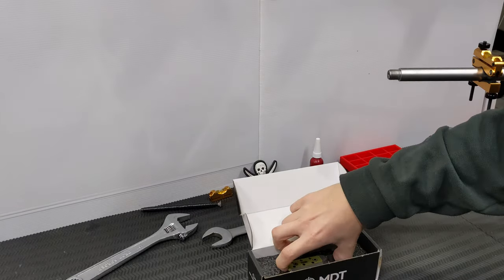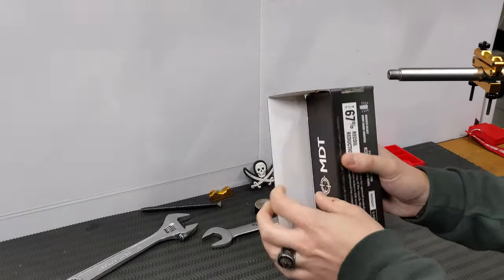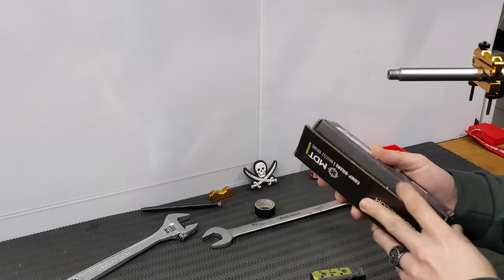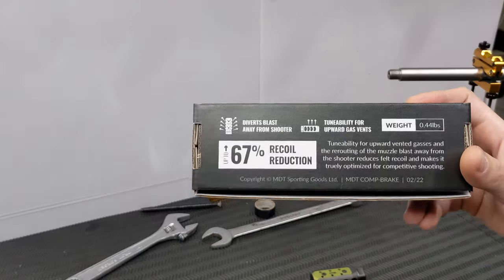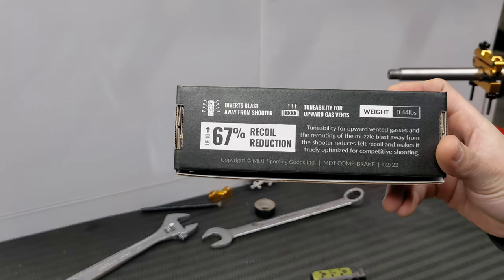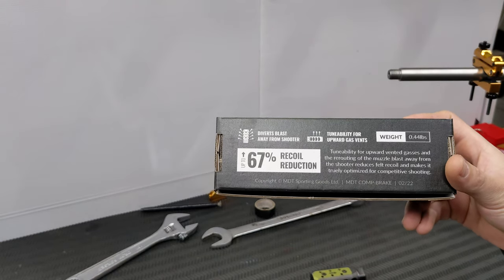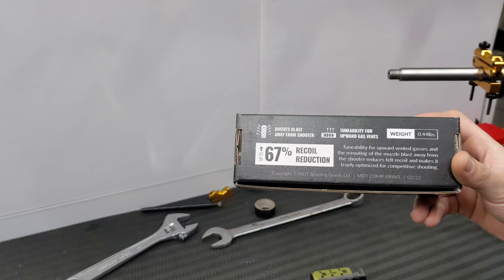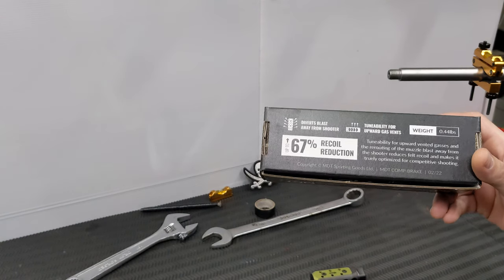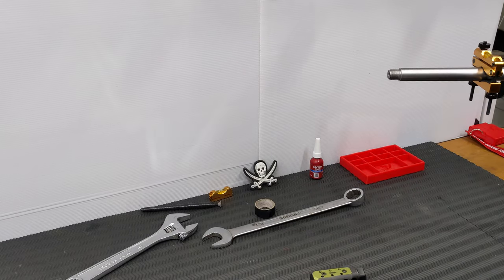Now I have had this open in the past, I have to confess. As you can see right up here on the back, 0.44 pounds — so it's not particularly heavy, but it is a good solid brake. The biggest thing that interested me was the fact that the top ports are tunable, and the baffle design diverts a lot of the blast away from the actual shooter. We all know some muzzle brakes are utterly terrible to shoot in confined spaces.